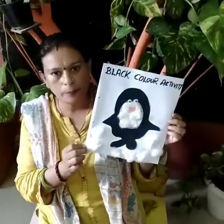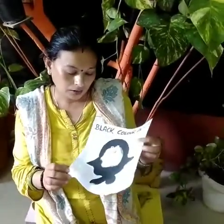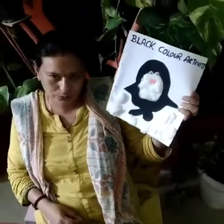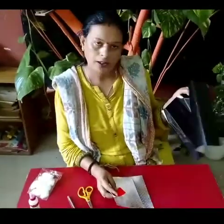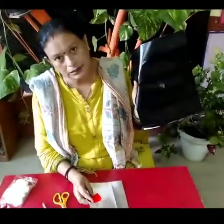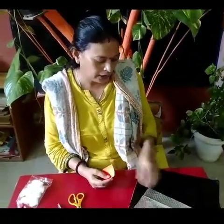Now let's start today's activity — black color activity, penguin! Why have you added cotton? To show eyes. So let's see what things we require. Black paper — any paper you can use, chart paper, whatever is available. You can use black color or paint also. And this silver paper, also known as thapa seeds.